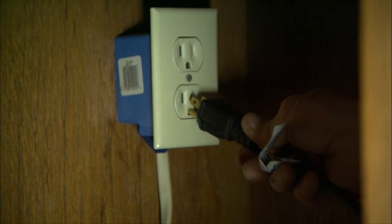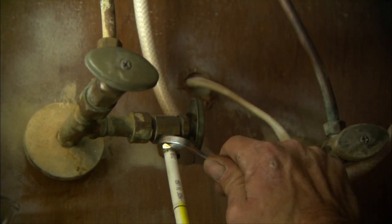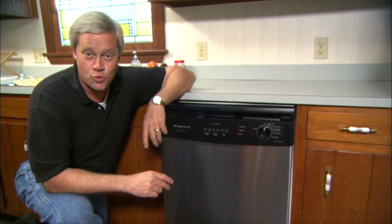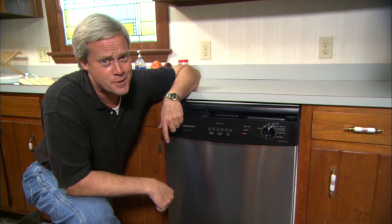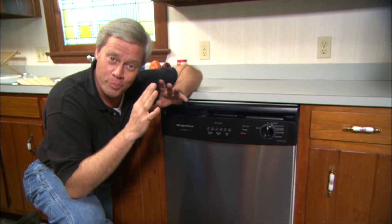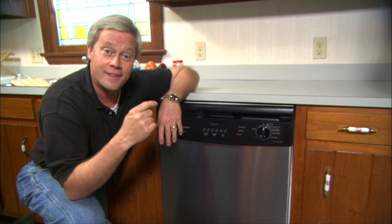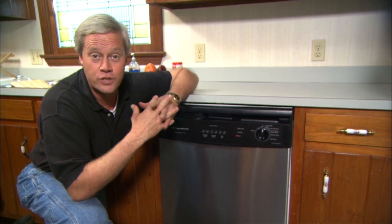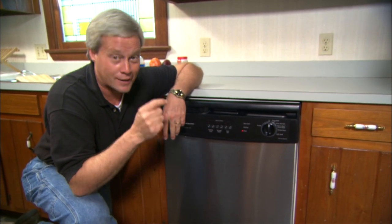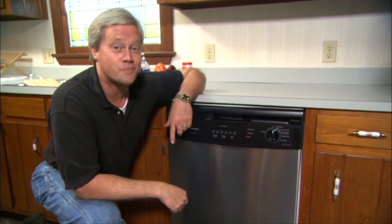Raise or lower the unit as necessary with the adjustable feet and attach it securely to the cabinetry. Under the sink cabinet, the power cord is plugged in, the drain is connected, and the water supply is hooked up and turned on. Greg did a great job on the installation — it took him a couple of hours and he probably saved a couple hundred dollars over what a plumber would have charged. The homeowners will also quickly realize that newer dishwashers are a lot quieter and use a lot less electricity.